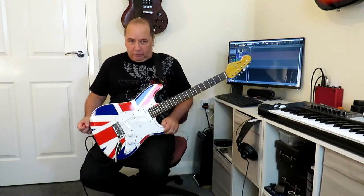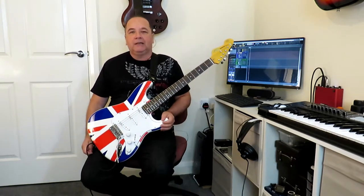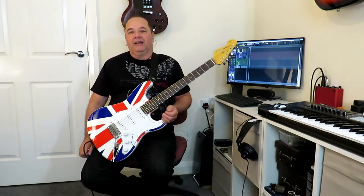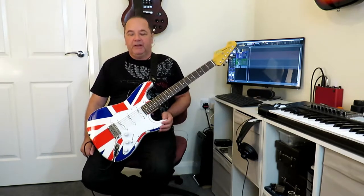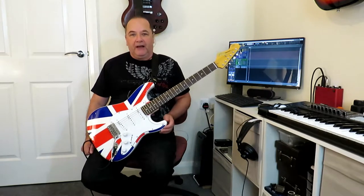Hello again everybody, it's Mel from Stocksbridge Guitar Tech and I'm here with a lesson for you today. It's going to be a quick little lesson this one — I'm just going to be showing you that lick that I was playing in that brief introduction. So without further ado, let's go to a close-up and I'll show you how to play that lick.